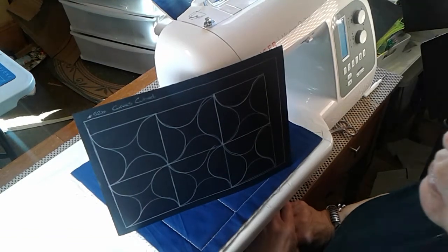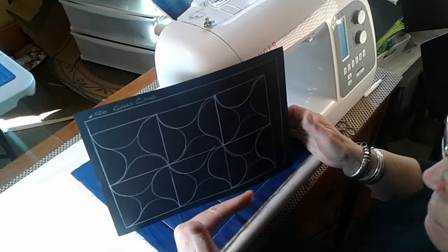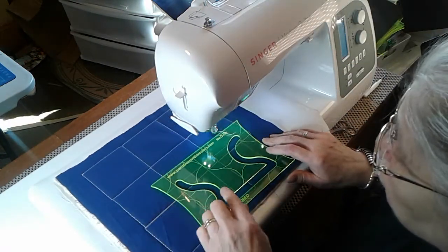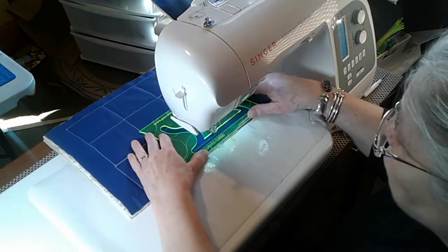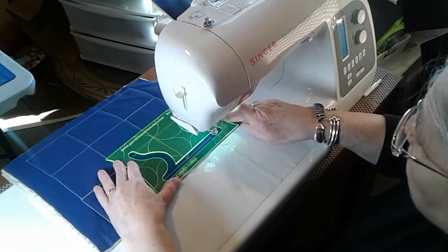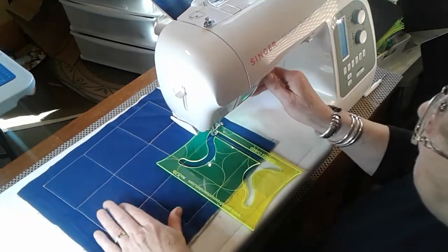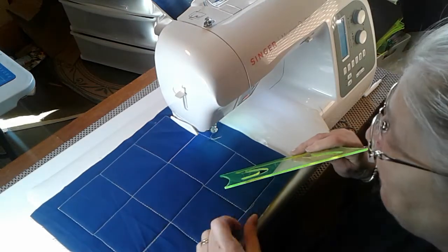Number 52B: curves cubed. These are beautiful curves that you can put into a cube that's on the ruler, or you can let them fly free. I've shown you the curve, now let's do the cube. Line up your lines and do your square, stitch along, turn the ruler - you can see you've got your lines on there. That's our grid done; I've done a three by three.